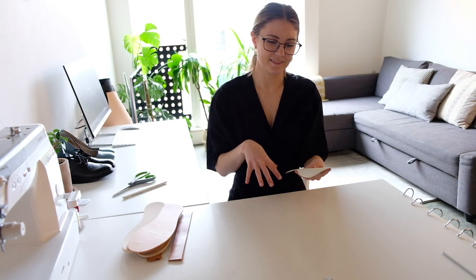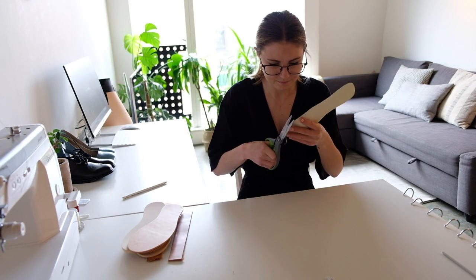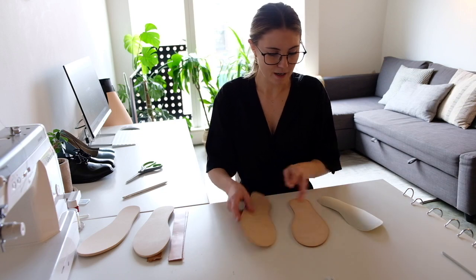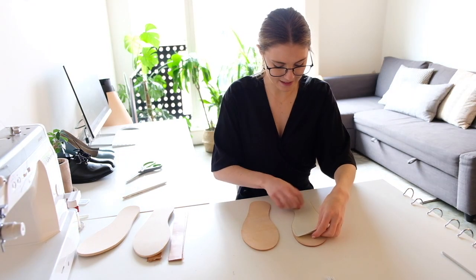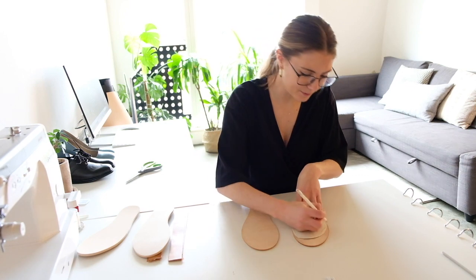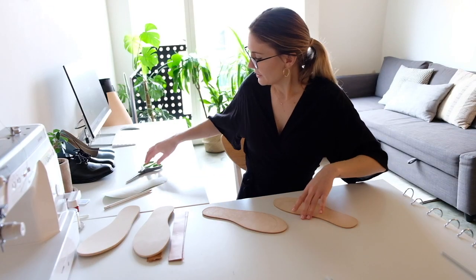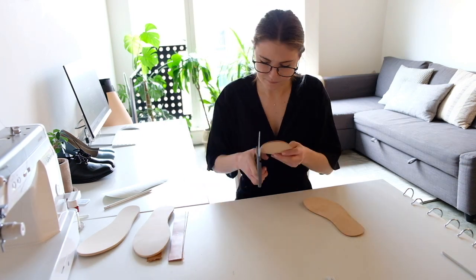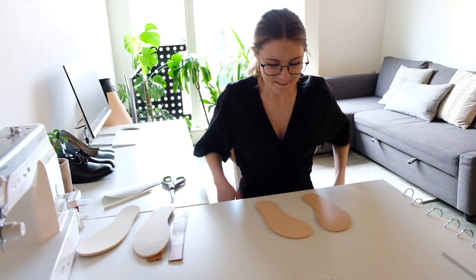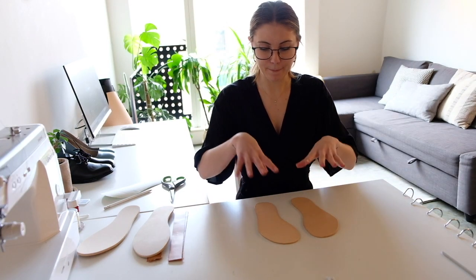Once you're happy with the shape, cut it out. I'm going to place my foot on there and see how it looks and if I want to make any tweaks. I'm happy with it now. I'll take my two insoles, flip them over, and trace the pattern directly onto them. If you had a big sheet of leather, you would trace the whole thing and cut it out. Once you have them cut out and ready to go, we can start thinking about placing our straps — and yes, it's quite a workout to cut through!